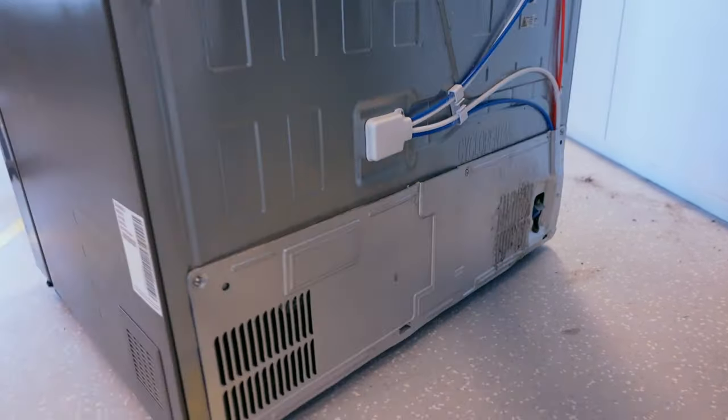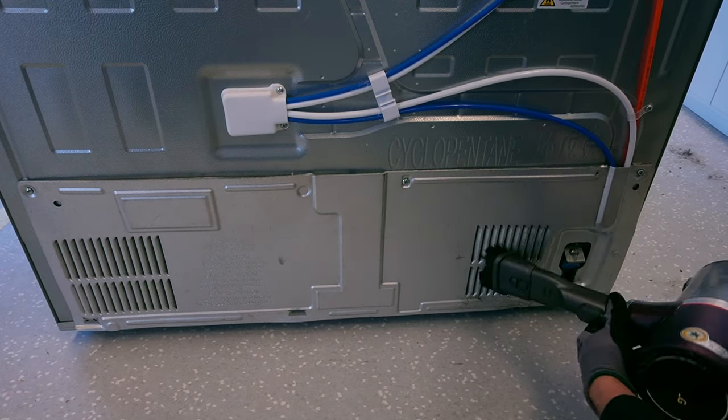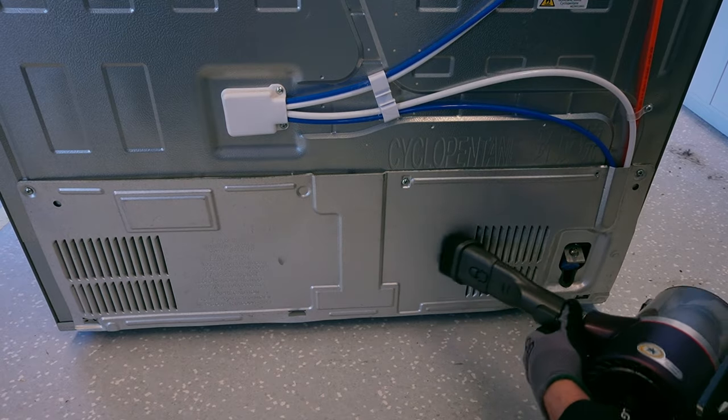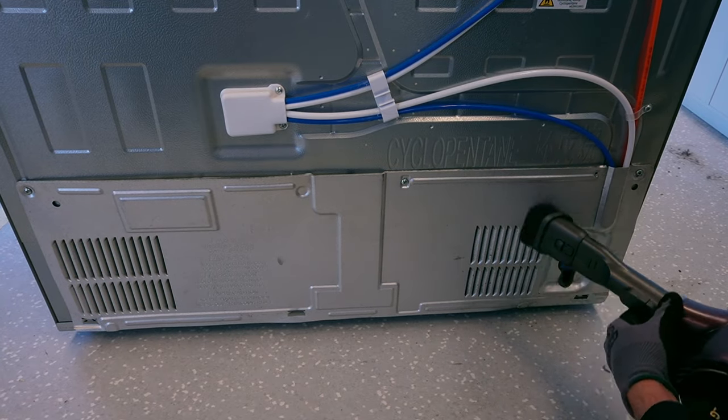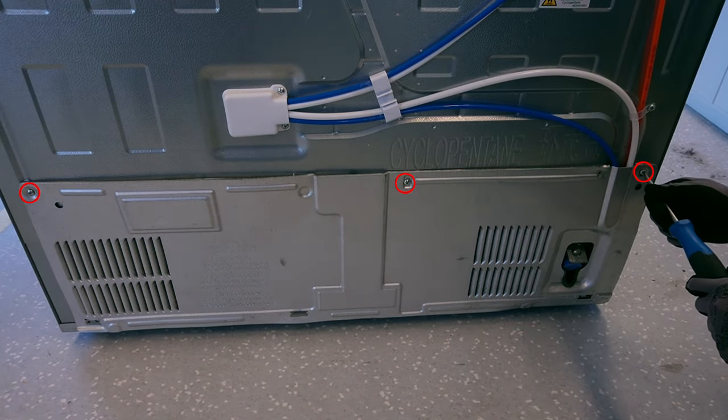The condenser is located at the back, typically behind the back cover. During normal operation, never leave the back cover off. After cleaning the back plate, unscrew it.